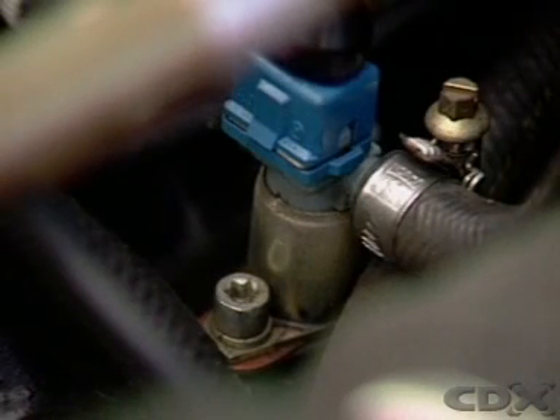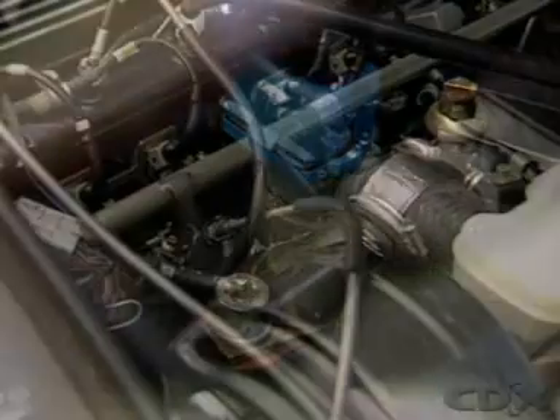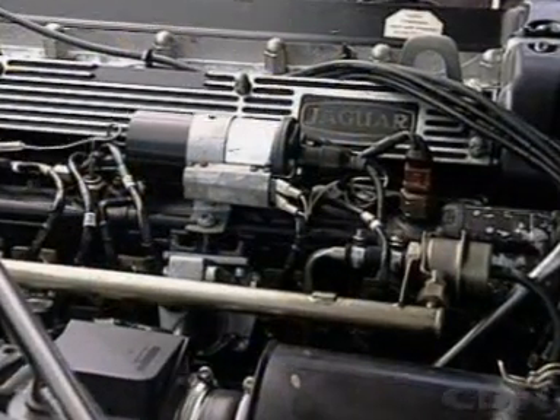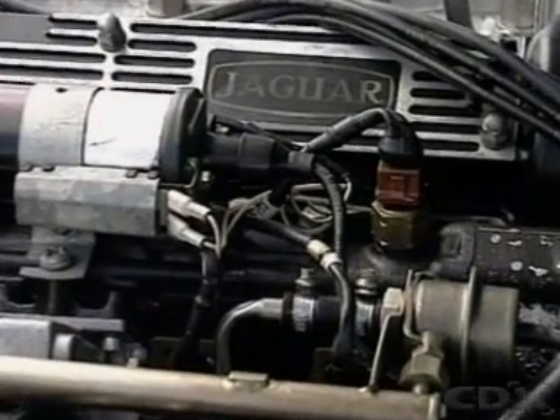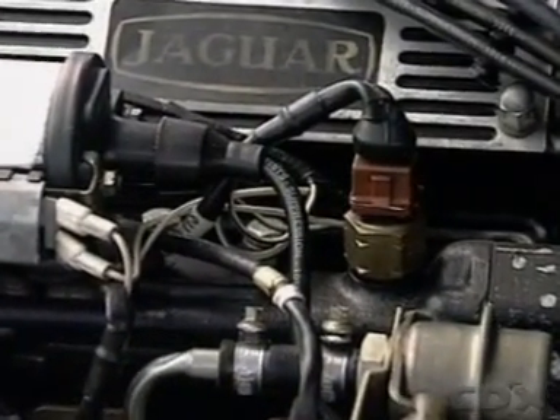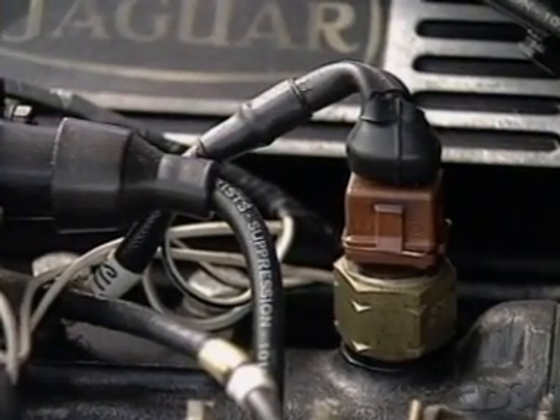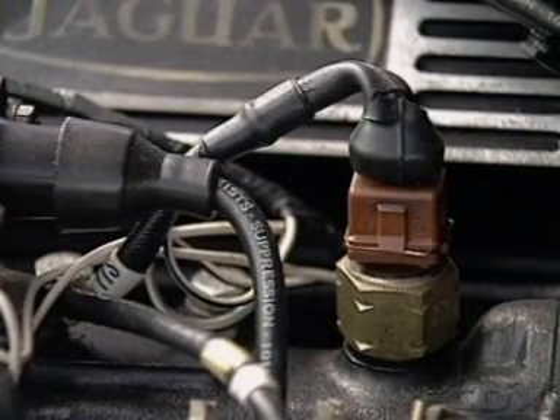Extra fuel can also come from a separate cold start injector, normally mounted centrally on the plenum chamber. It is supplied with fuel under pressure from the fuel rail and only operates when the engine is cranking. A thermo-time switch, immersed in engine coolant, completes the electrical circuit and controls operation according to engine temperature, ensuring the injector operates only when the engine is actually cold.